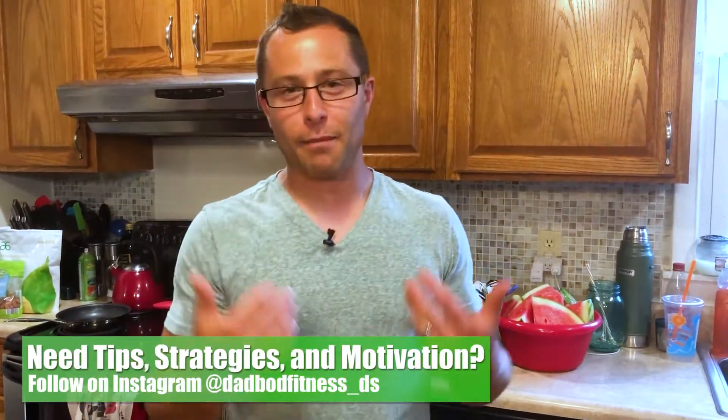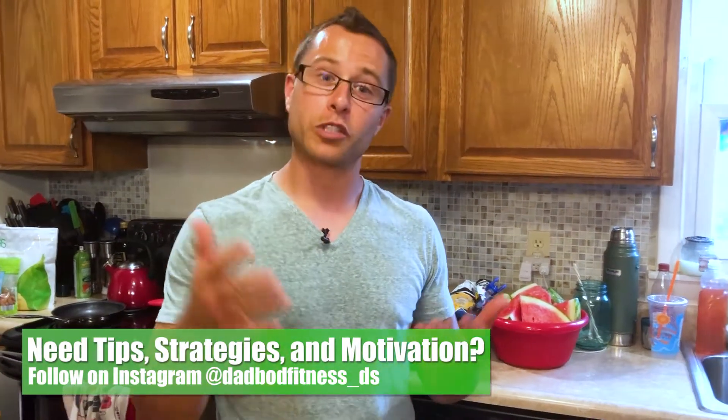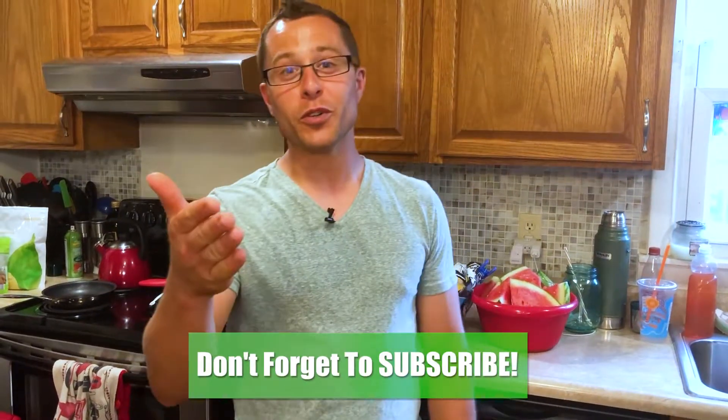In today's video I want to share a phenomenal protein shake — a chocolate peanut butter almond crunch protein shake. Welcome to DadBot Fitness. My name is David, and if you're a parent or especially a dad looking to stay fit and build some muscle, you'll find great tips and strategies on this channel. I want to inspire your change, motivate your transformation, and help you share that adventure with your family. If you're new, consider subscribing.